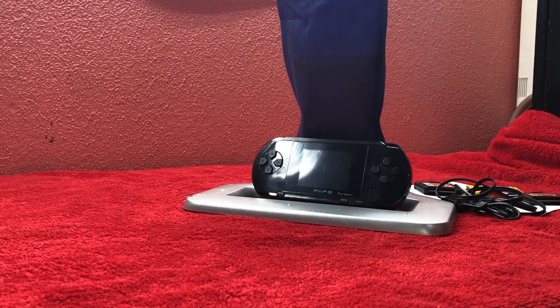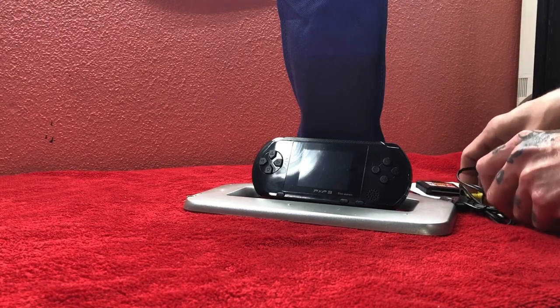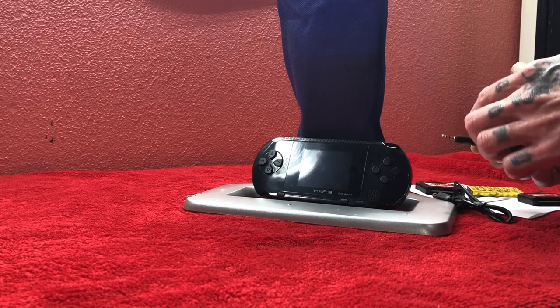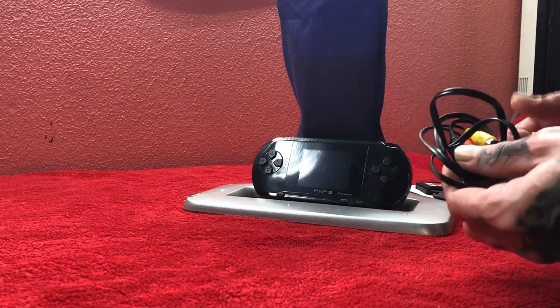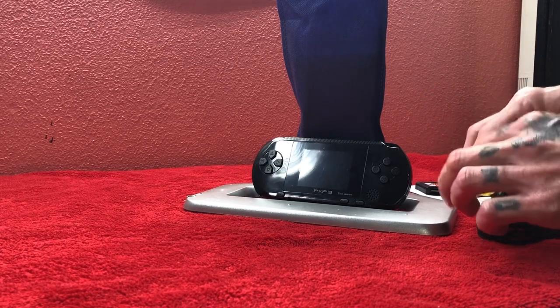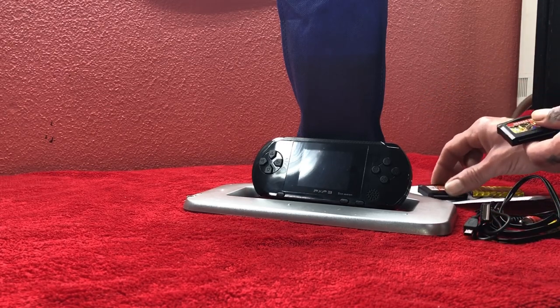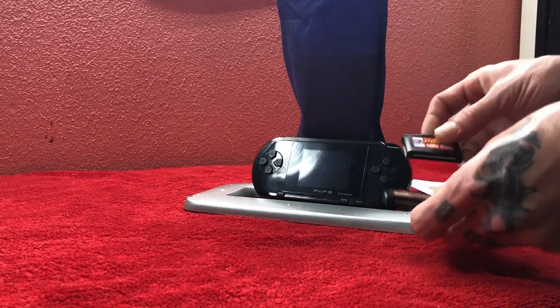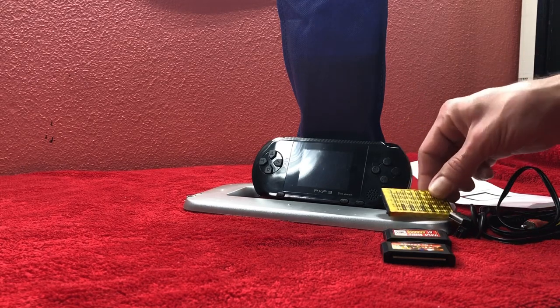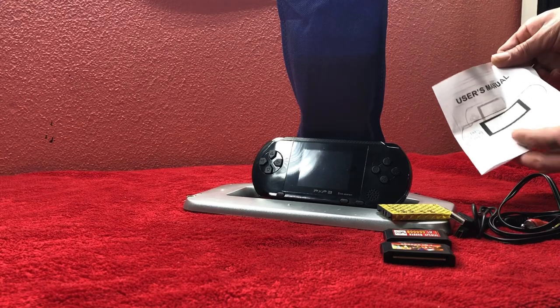I got this thing tore open and this is what came inside my package: the PXP3 Slim Station console handheld. It has a 2.5mm AV out jack to hook it up to the TV — it's not your standard jack. Also a standard USB charging cable, two game cartridges, an ion lithium rechargeable battery, and a standard user manual.